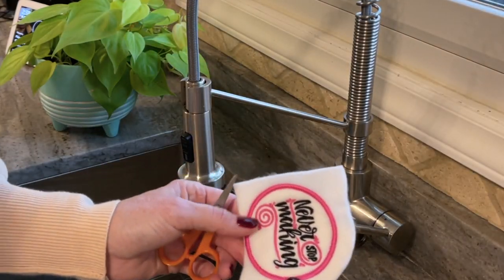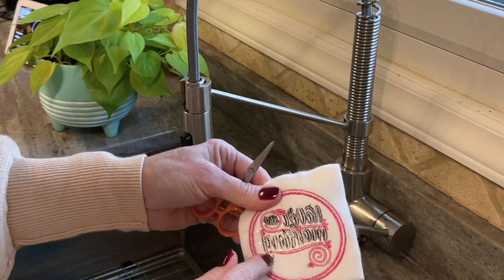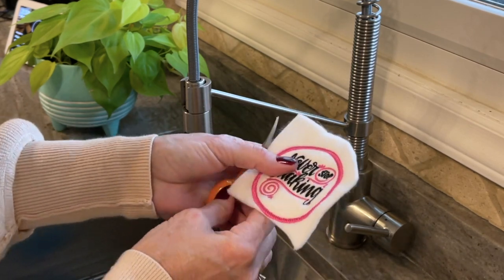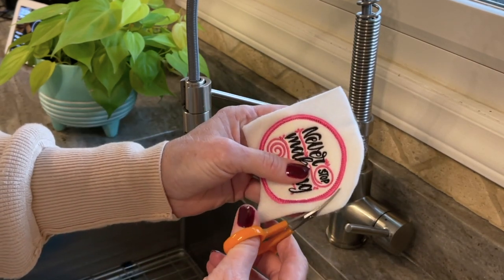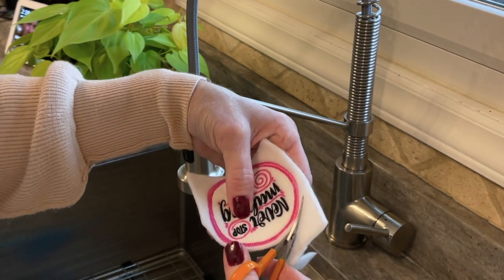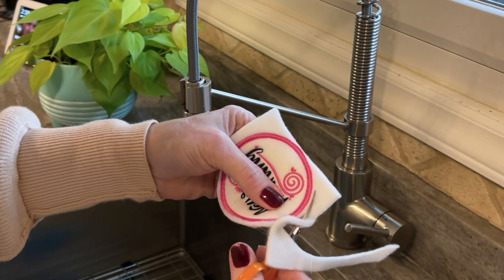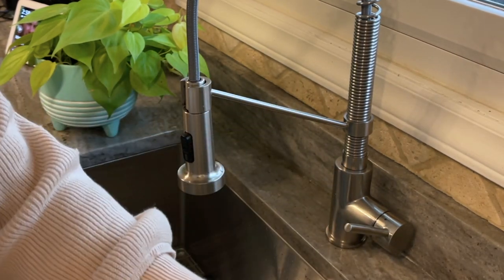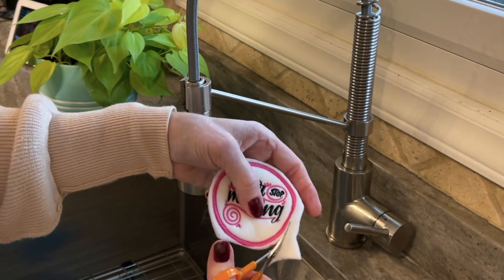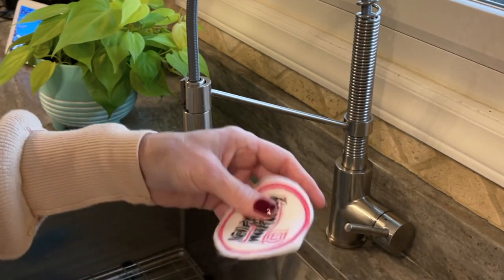Here is my patch that I just pulled off of the machine. I've removed most of the Badge Master from the back. This is the leftover puff stuff, so I'm just going to trim this down. Save your scraps, because you can use these on other projects to add a little dimension. You don't have to be precise or anything — you don't even have to trim it down; I'm just doing it to save it.